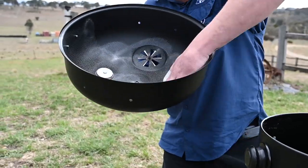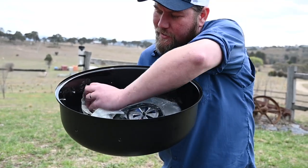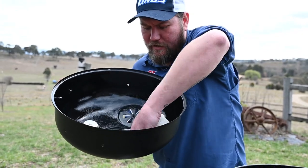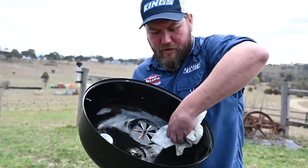Now what that's going to do is give us that protective coating with the oil and the carbon that we get from burning off that charcoal. It's going to give us that protective layer against the pores of the steel so no moisture is absorbed by the cooker.